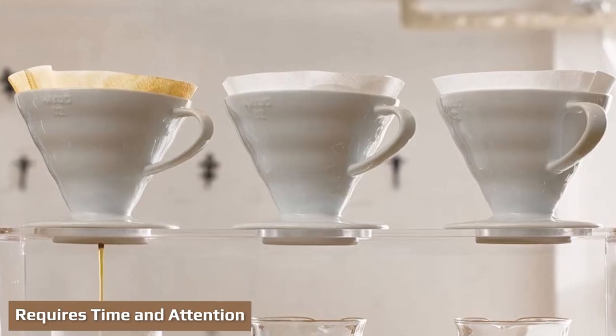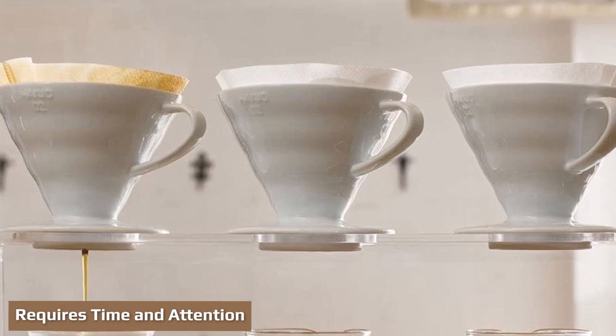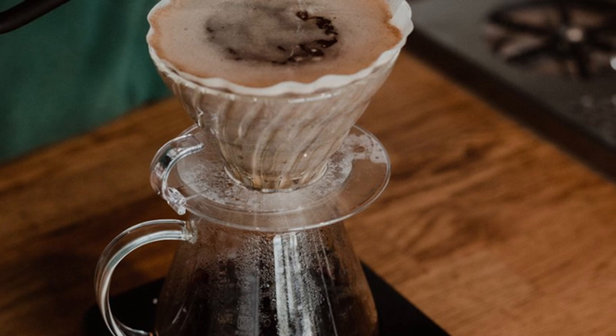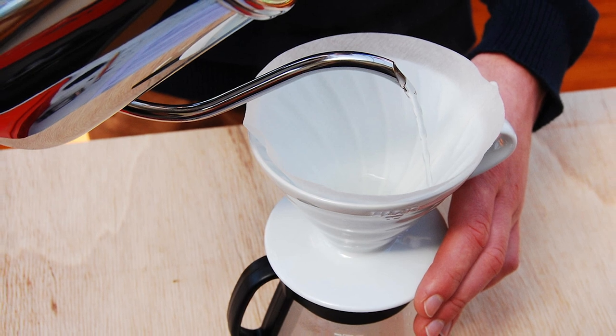Not great for groups: because it really only makes one to two cups of coffee depending on which size you choose, the V60 isn't really the best option for entertaining guests or even sharing with a friend. So if you're the type of person who likes to brew a French press when you have company, the V60 doesn't provide a great alternative.